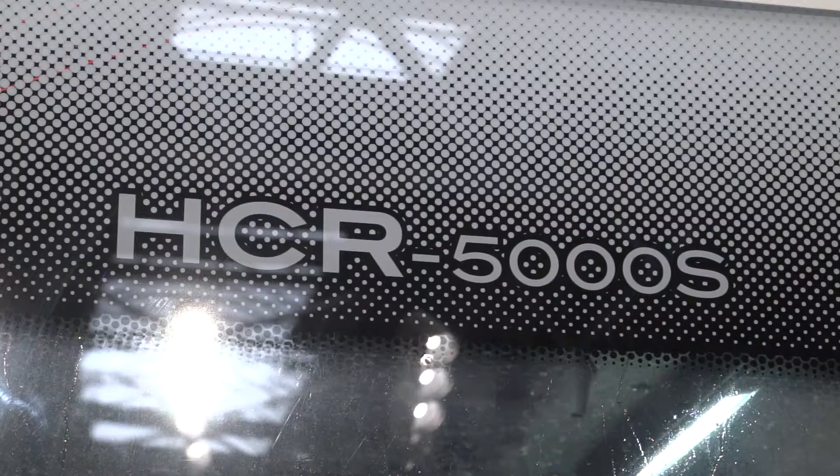Lawrence, another head turner here from Mazak. This is the HCR 5000 S. Tell us about this model and what engineers can come and see here at MACH 2018.